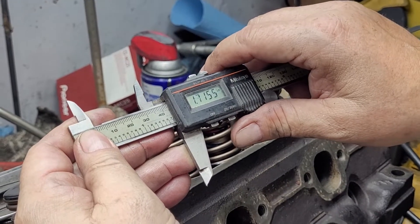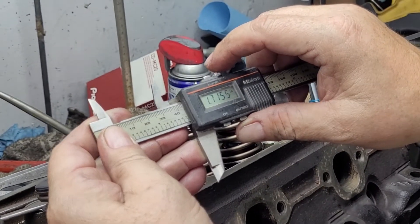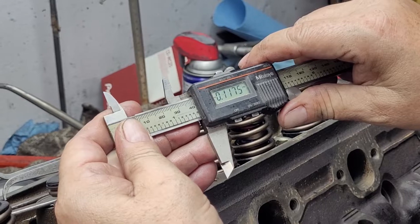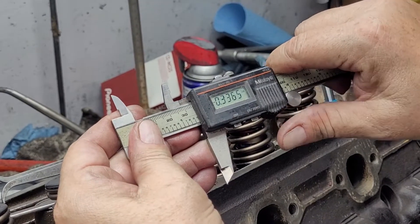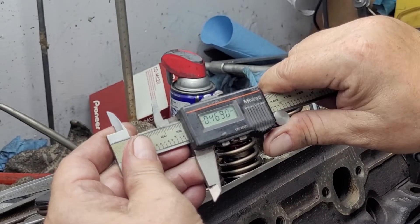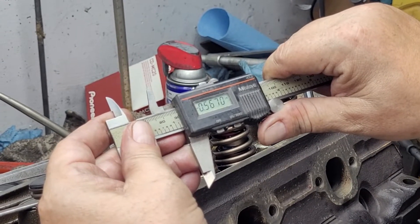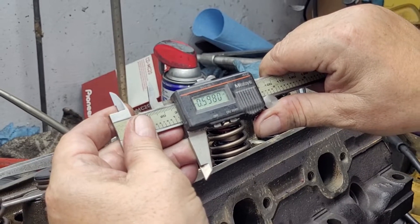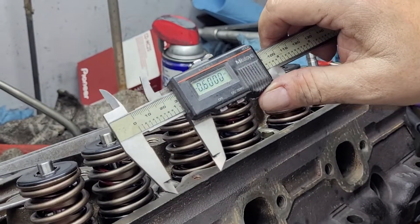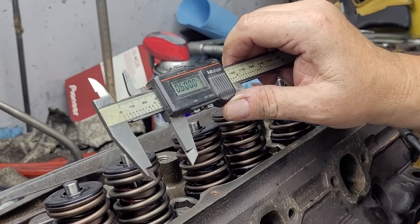So this is our installed height. Now an easy way to check for coil bind — just zero that, reduce it down to the maximum amount of lift you expect to see. This is going to have a .544 lift cam in it, and if you really wanted to be a wise guy you could put 1.73 rocker arms on it, which would bring it up to a .588 lift. So .600 lift is well within our safety specs — let's check for coil bind and load.